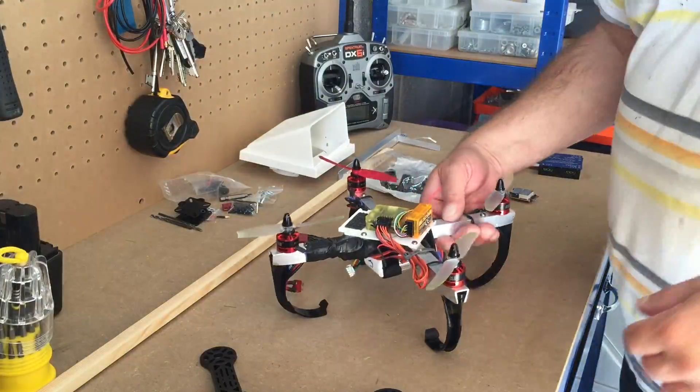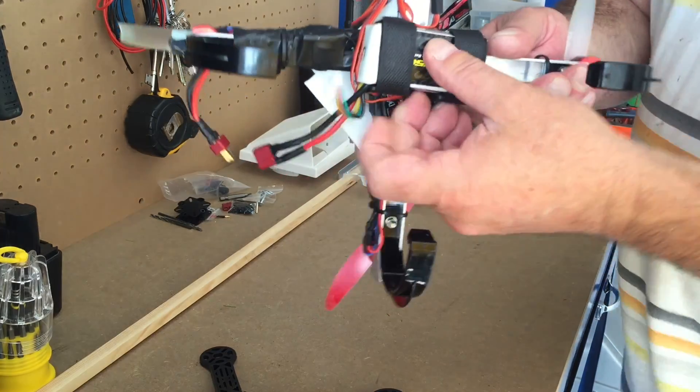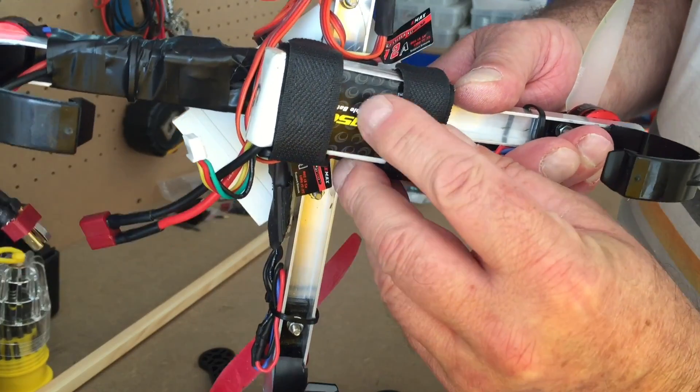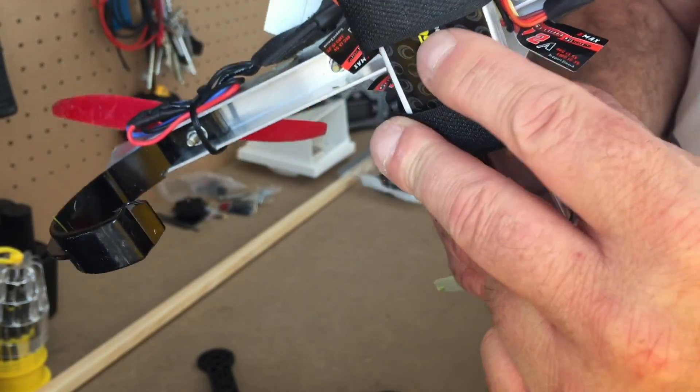Right, so there we are — that was just over three minutes and I can feel the battery is quite hot. And I don't know if you can see that it's sort of ballooning out.